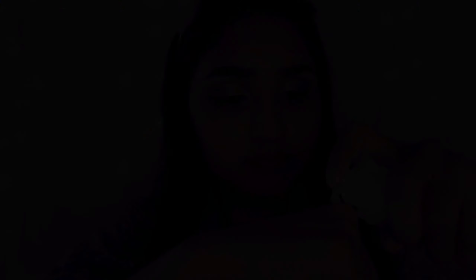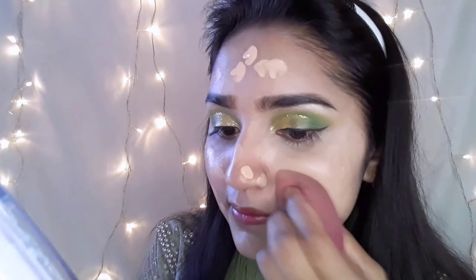I will use these two glitter liners. We are going to show our eye look. I will show our eyeliner and I will use this primer.